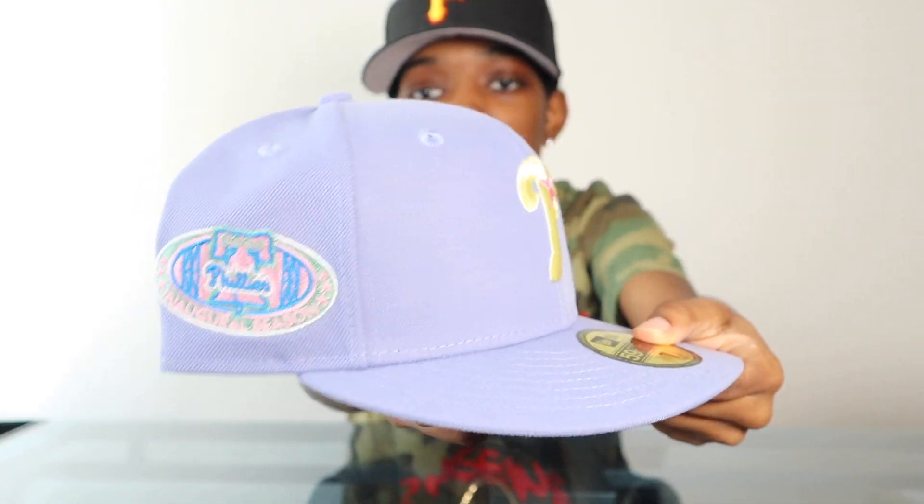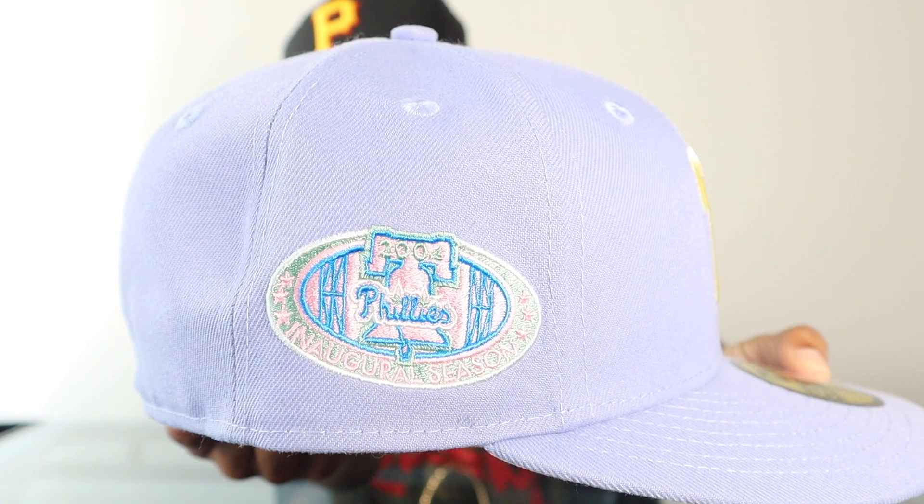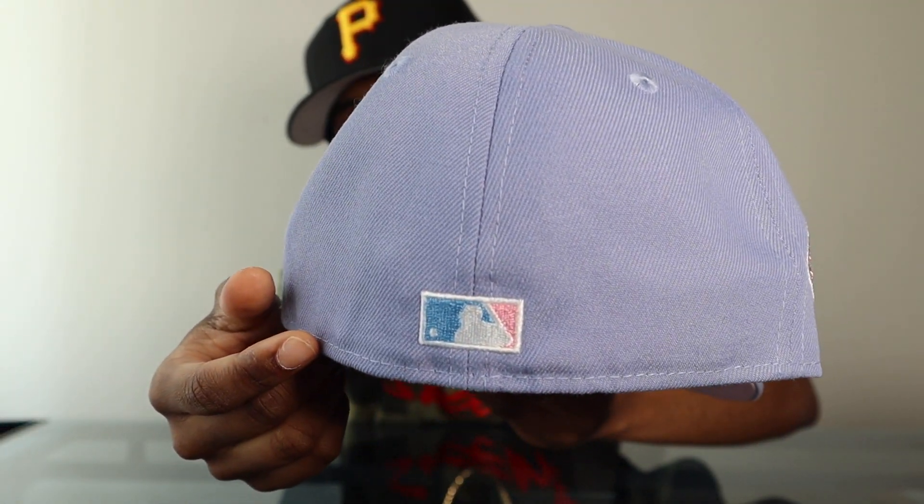Number eight is this Phillies hat from the Hat Club Sugar Shack collection. Y'all saw me unbox this one yesterday — it was part of Sugar Shack collection part two. The lavender hats were the best hats out of the Sugar Shack collection, in my opinion. If you get into those colors — the light yellow and the pink on the front, blue, green, pink on the patch — there's a lot of colors on this hat and they are all well coordinated. It's like four or five different colors and it still looks good. They really did their thing with the Sugar Shack collection.